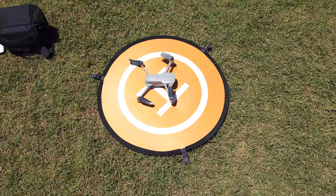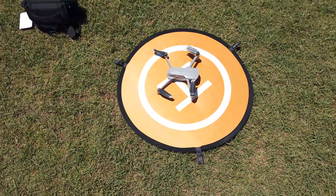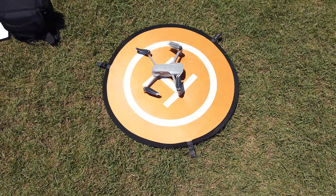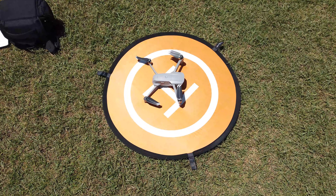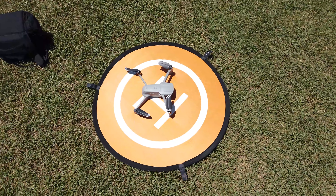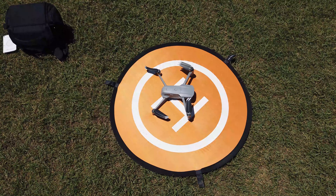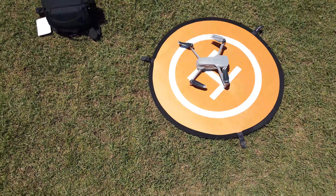Hey everybody, we're just doing a video today on basically the latest firmware update on the Mavic Air 2. I'm going to check out some things — I know some people are saying stuff about the different modes, like the 8K hyperlapse and whatnot, and for stills. We're just going to go through some things and show the perspective from the drone and overall how it handles with this new update. Today is the 21st of June and we're just doing this quick tutorial.